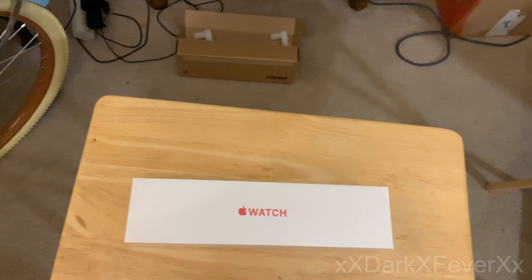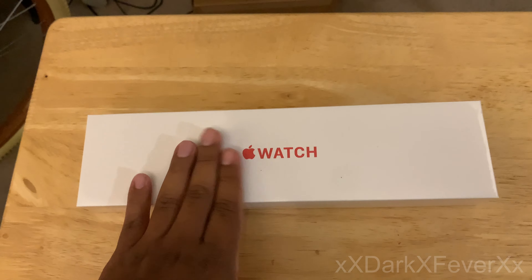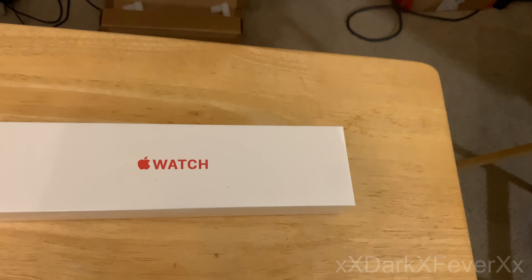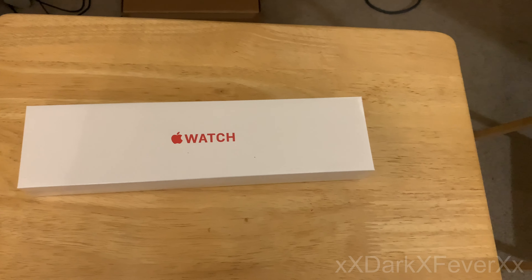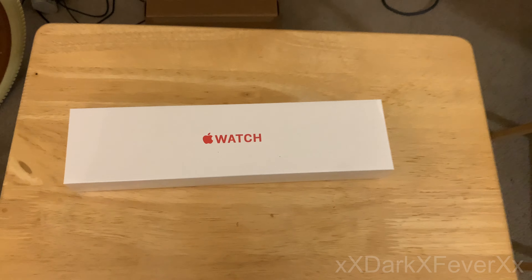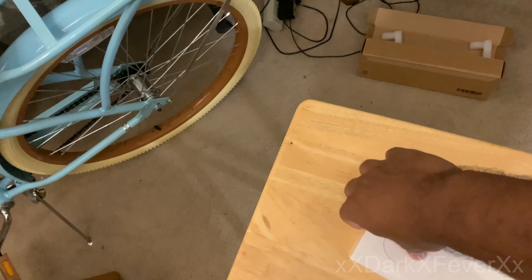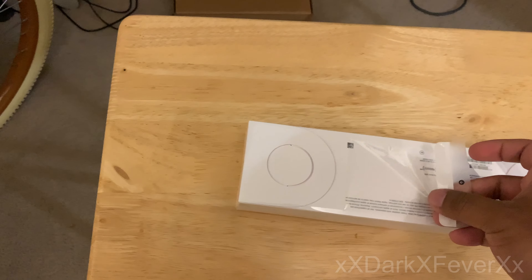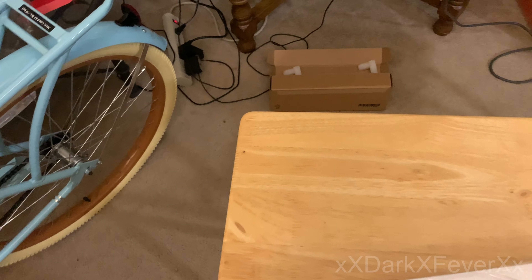Apple wants to be more environmentally friendly, so no more charging cubes. They figured that you already have a ton of cubes everywhere from every Apple product and a lot of other devices. They figured you probably got one hanging around, so you don't need them to pack you one — which is perfectly fine.